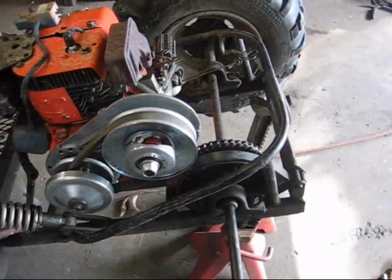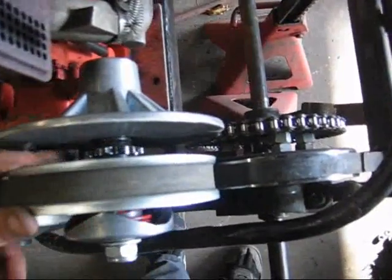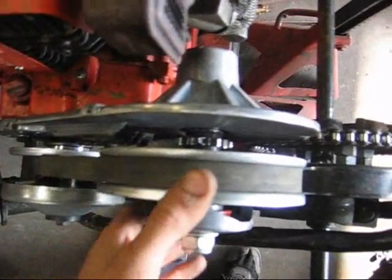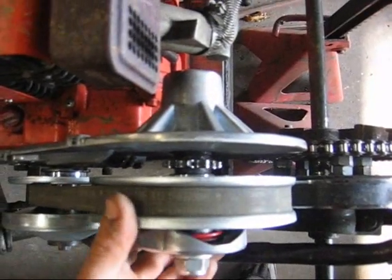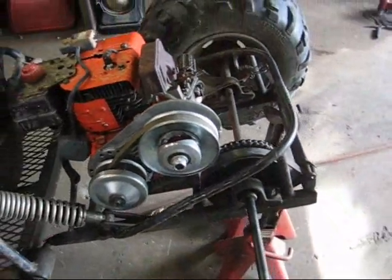If it's a little too much gear for it, I'll get a 12-tooth sprocket for this torque converter, because it's a 10-tooth on there now, and that should make it about 11-to-1, which is ideal.